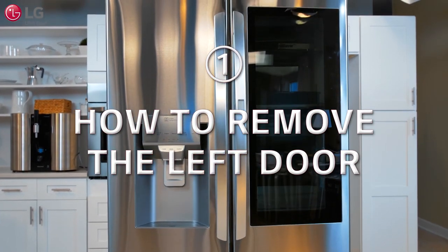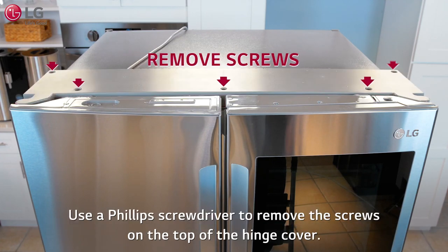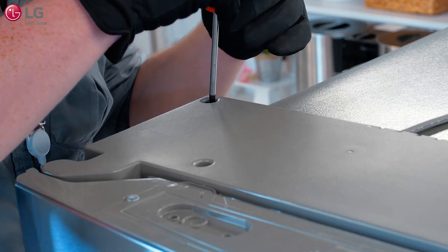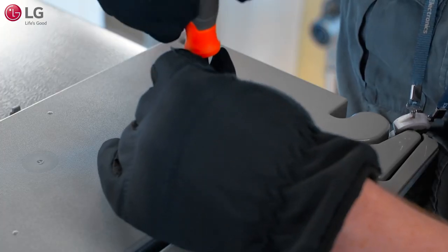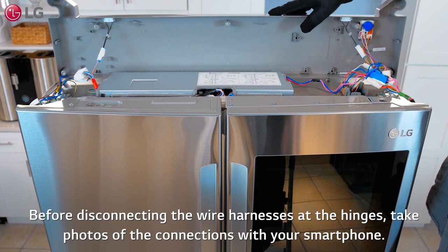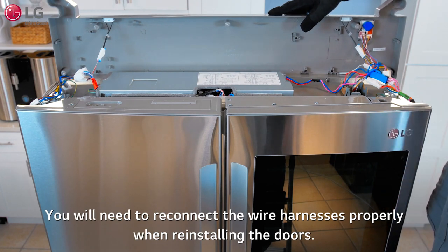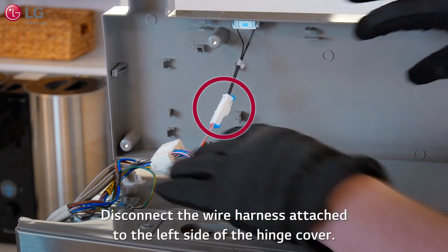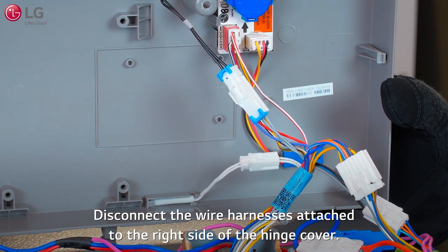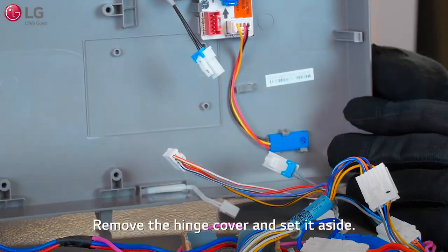Now to remove the left door first. Start by removing the hinge cover. You may need a step ladder to reach the top of the refrigerator. Use a Phillips screwdriver to remove the screws on the top of the hinge cover. Carefully lift the hinge cover. Before disconnecting the wire harnesses at the hinges, take photos of the connections with your smartphone. You will need to reconnect the wire harnesses properly when reinstalling the doors. Disconnect the wire harnesses attached to the left side, then the right side of the hinge cover. Remove the hinge cover and set it aside.